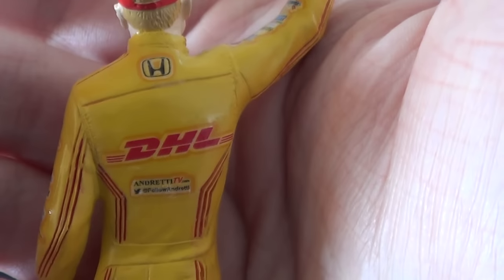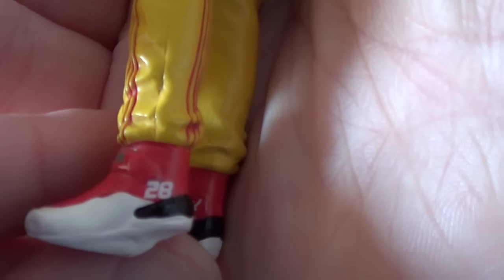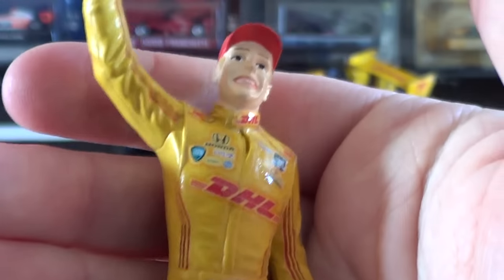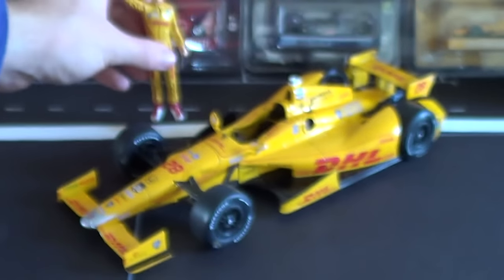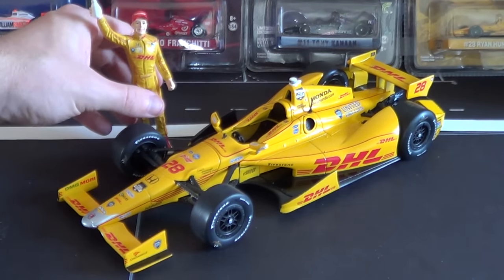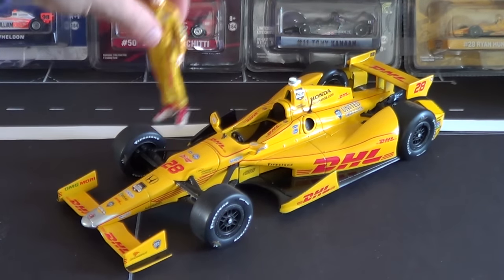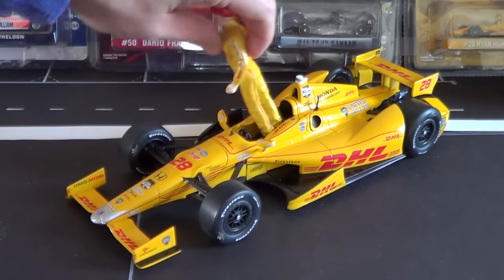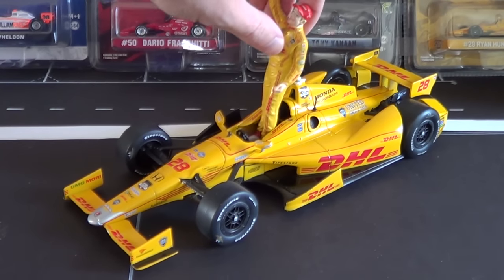He's also got his correct racing shoes with the number 28 on there, which is really cool. They're also doing one of these for Juan Montoya, though the renderings we've seen so far show he's going to be in his driving suit rather than posed with his face visible. And pretty sure you can do this — yes, he does fit in the cockpit.